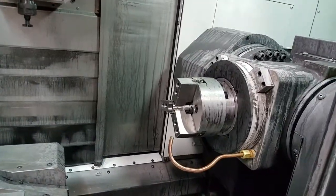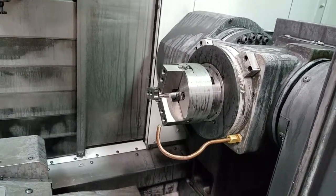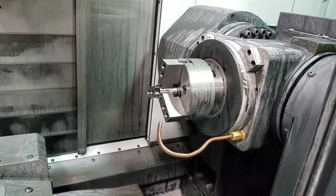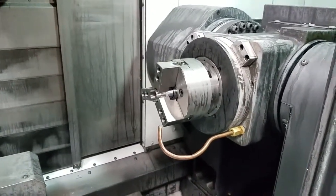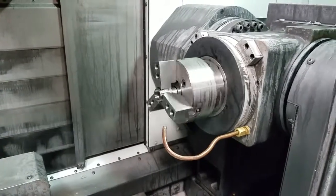C2 on our sub spindle: C-positive is the same direction as our main spindle, so if you're looking at it from the front side it's going to be counterclockwise. A C-negative is going to look clockwise on the sub spindle.